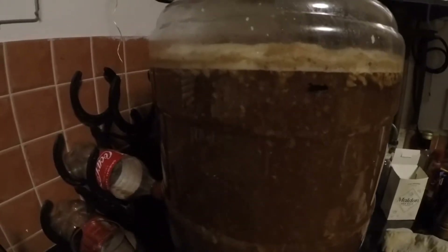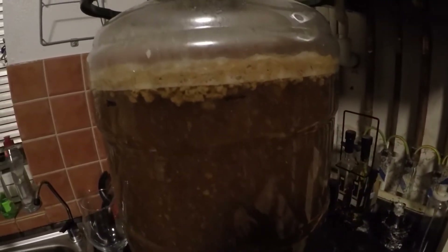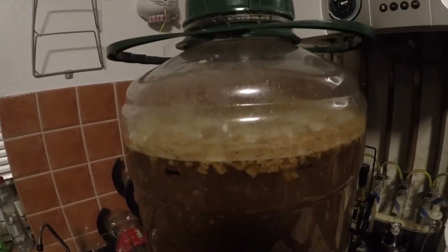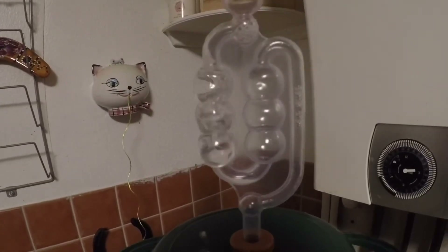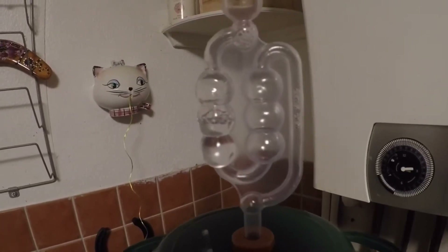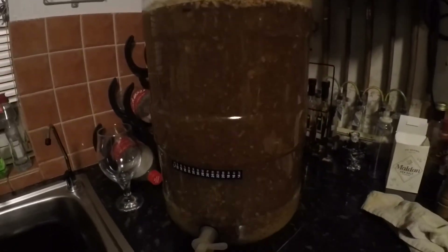Because it's meant to be a pale ale, and it has got paler since I put the yeast in — no doubt about that. The krausen on the top is getting a bit bigger now, and there's a good bubble going. Happy days. I shall keep you posted.